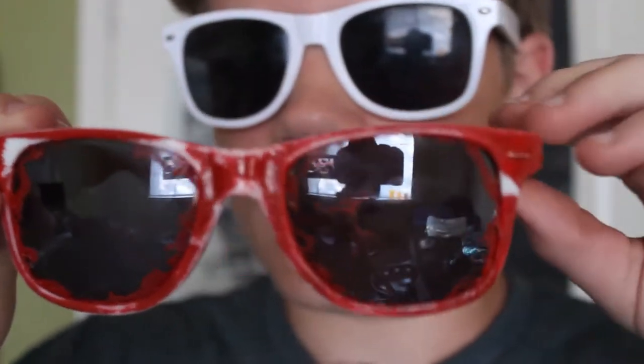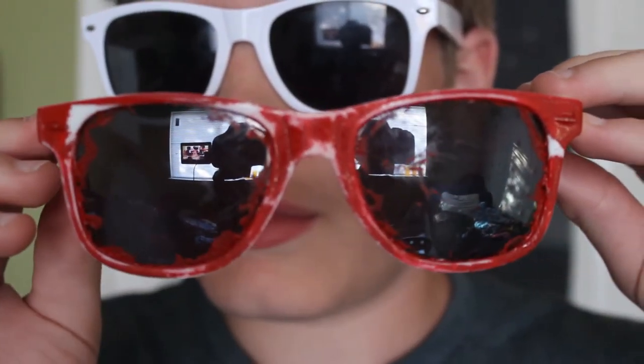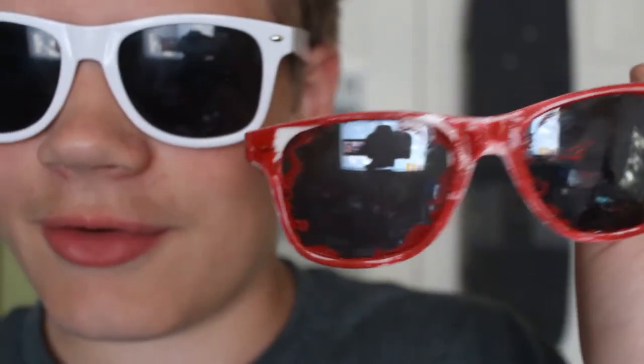So the glasses — hold on — okay, so it didn't scrape off very well, so it just looks weird. But I mean, they're okay. I wanted them to look like the first ones, but just with the red and white, but they didn't turn out like that. And my mic just fell.